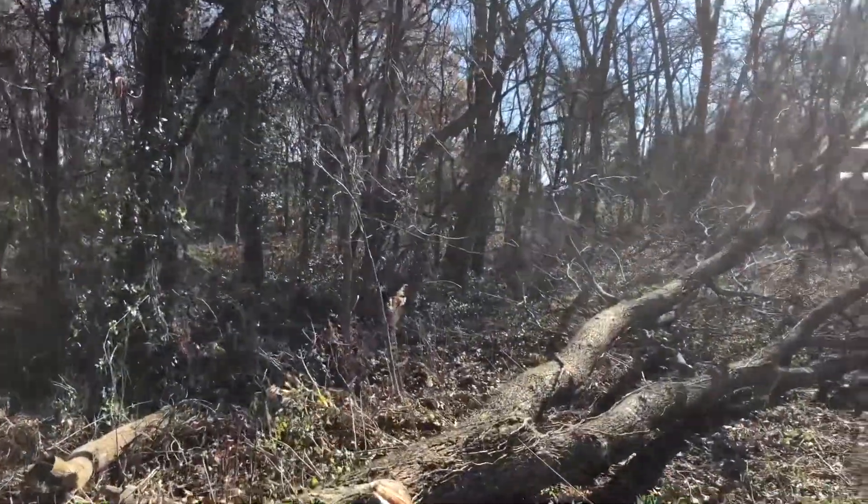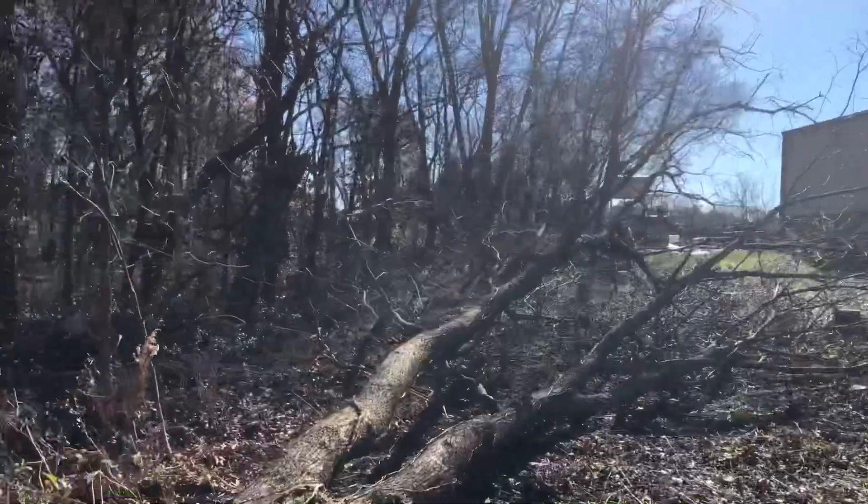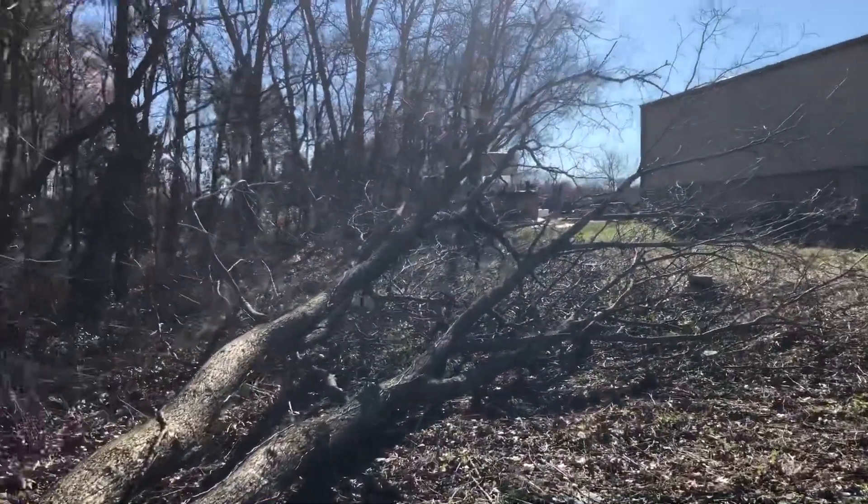I didn't even need a wedge, but I like to put a wedge in there just to be safe. All right, we're ready to cut this tree up.